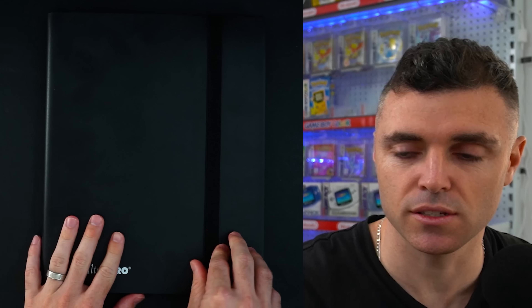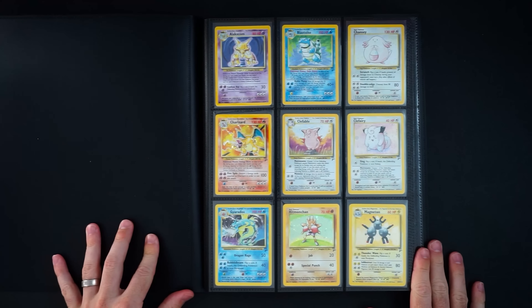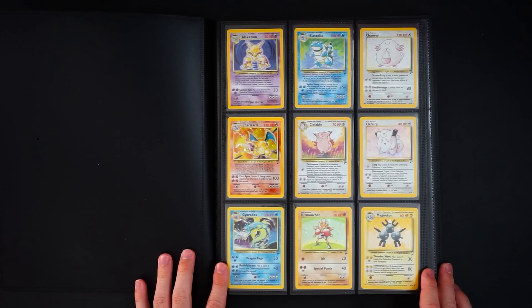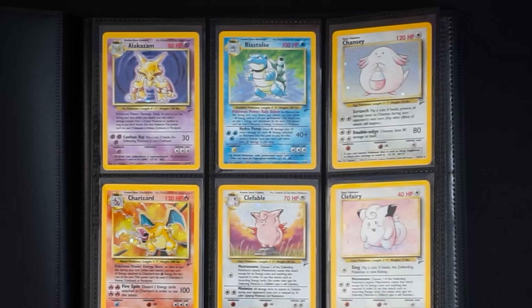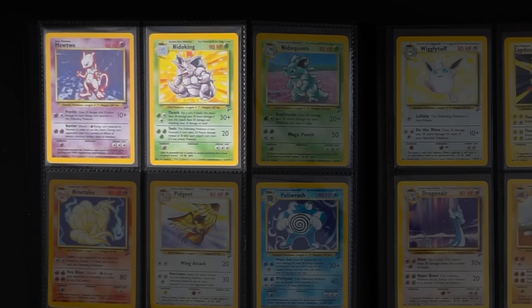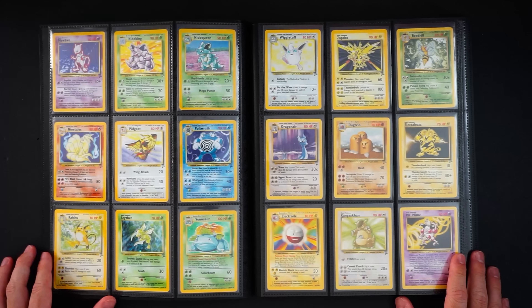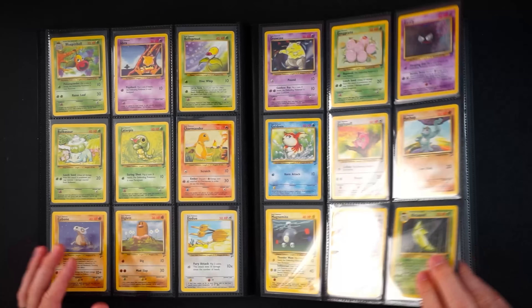We knew exactly what was in this next binder so we're opening it now to check conditions. Look at all the holos — this is a complete Base Set 2 set. It's got all the mix of the OG cards. I don't know if the condition is amazing but they feel really nice. Mewtwo, Ninetales, Kingdra, Zapdos — all the reprints, 20 holos printed in Base Set 2. The rest is all the commons and uncommons.